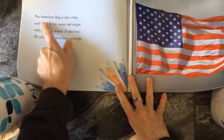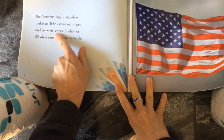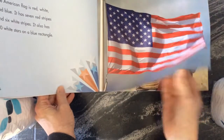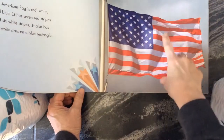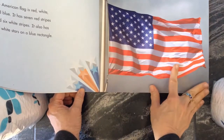The American flag is red, white, and blue. It has seven red stripes and six white stripes. It also has 50 white stars on a blue rectangle. And if you can remember what those are all for — the red and white stripes are for the 13 colonies, and the stars are for the 50 states.